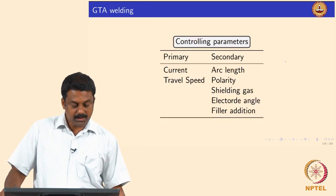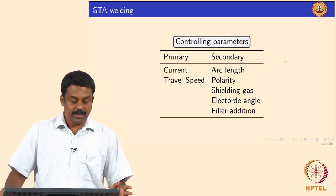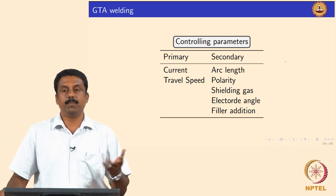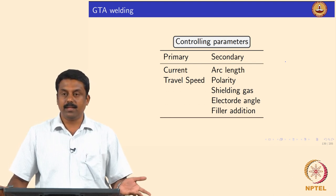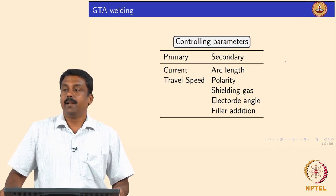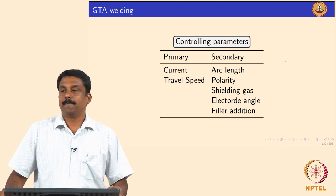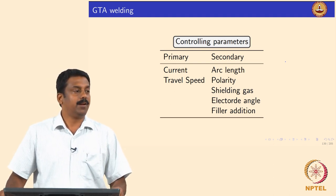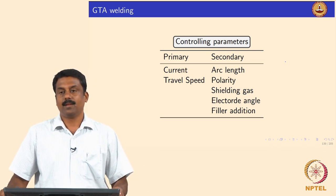The next advancement is pulsed TIG, pulsed GMAW, and pulsed plasma — we have already covered how pulsing works. Looking at all these processes, there are rate-controlling parameters, and by controlling these parameters we can effectively control bead geometry, microstructure, and thereby mechanical properties.